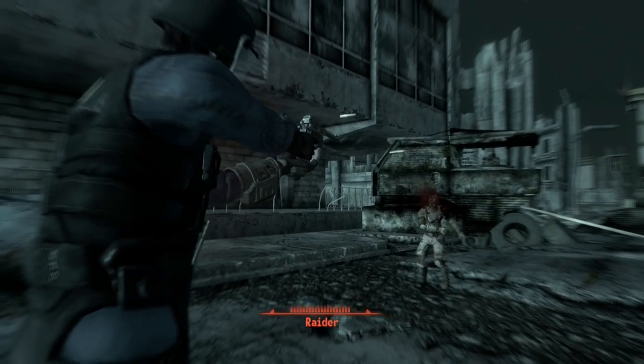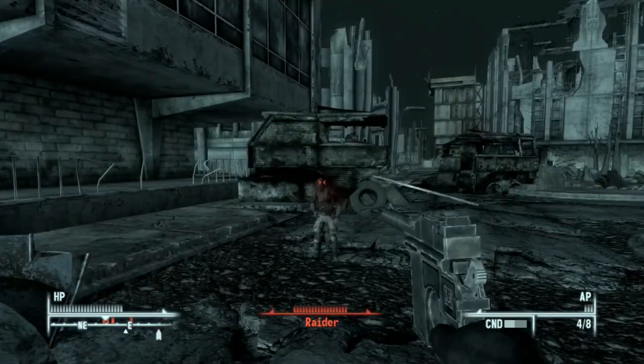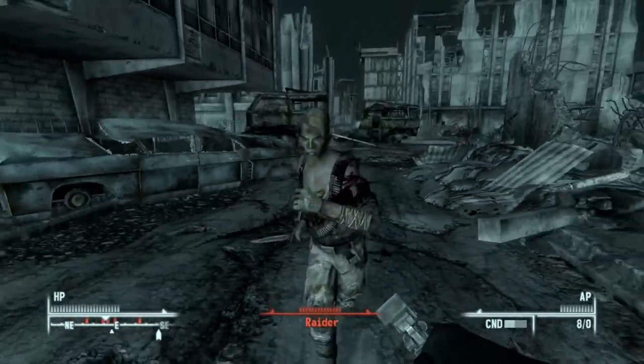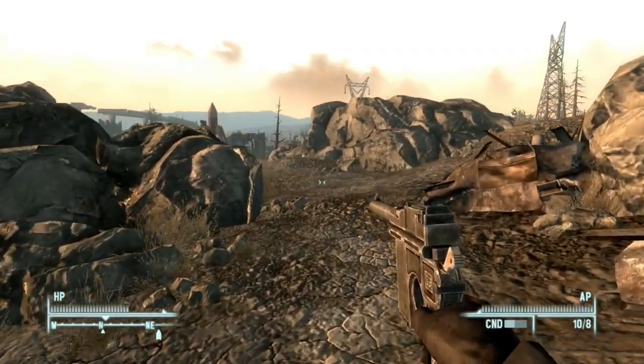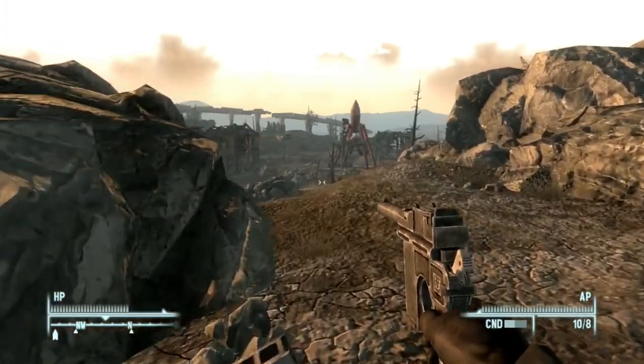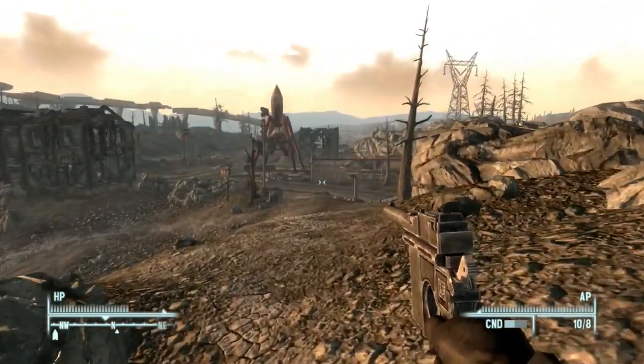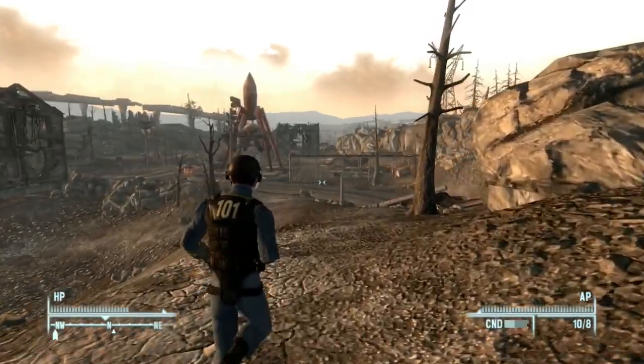During the lifetime of the Mauser broom handle, there were many copies made. Most of the copies came from Spain and China during the middle of the 1900s. Reproductions were also made in the 1980s and early 1990s by an American company called Federal Ordinance. Well, that's enough for the history lesson — now let's get into the Fallout universe.